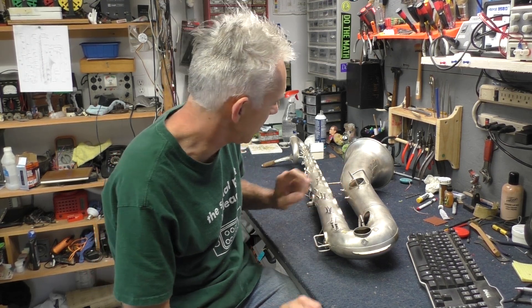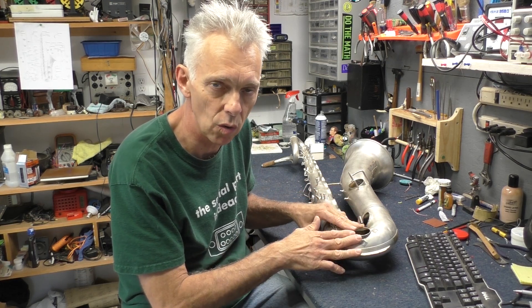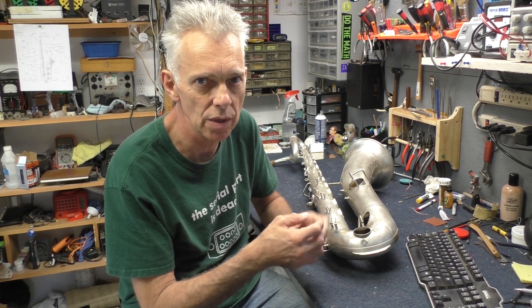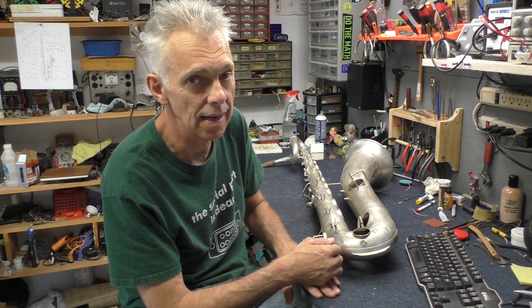That is a wrap for this video. Next time we're going to move on to doing some more repairs — mainly this tone hole guard and a few other things. Then we can get started fitting the keys, making sure they're all level with the tone holes, doing any swaging we need to do on the hinges, and checking the hinge rods for straightness. Then we can probably get to the point where we're putting the pads on this thing — inching ever closer to a playable instrument. Thanks for watching. Don't forget to like, share, and subscribe.